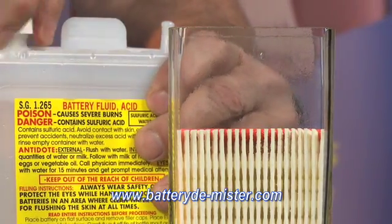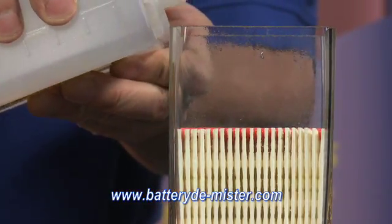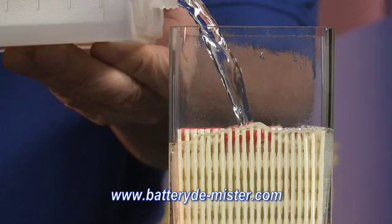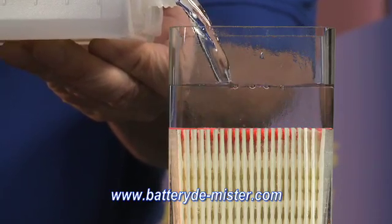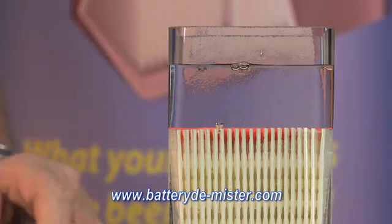Picture this as a cell on your battery. First, I'll add the electrolyte. Now I will add the battery demister.